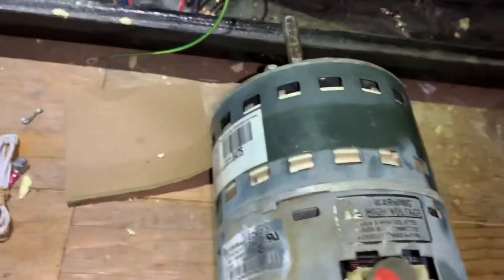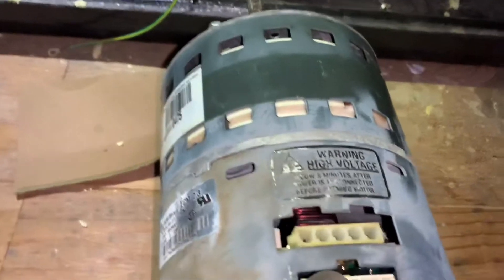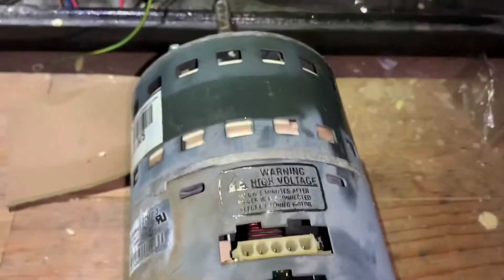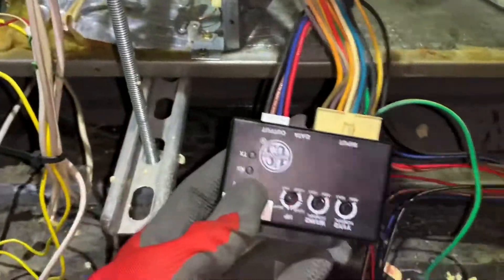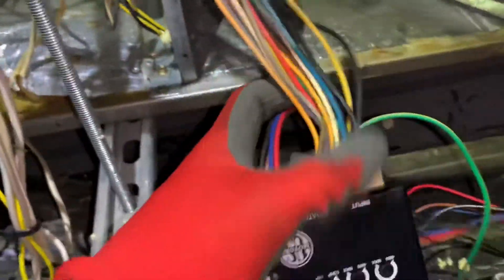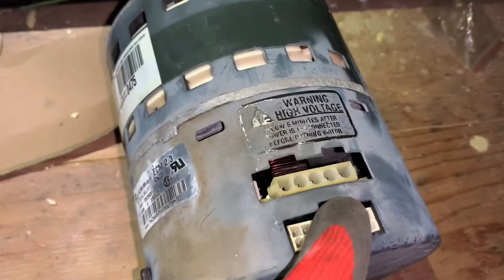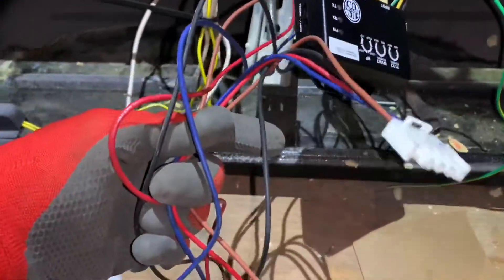You squeeze these two clips to pull it out. I'm reusing the old connector since it's the same. The communication connection up top is not the same as the original motor's plug, which went directly into the OEM module. You can see the original motor's plug is all charred up. The new module that comes with the EasyFlex motor is different — there's a new module included in the box.